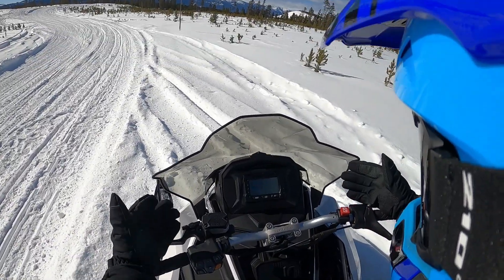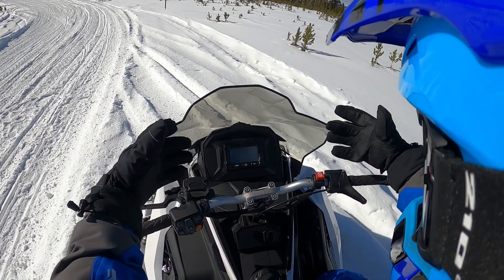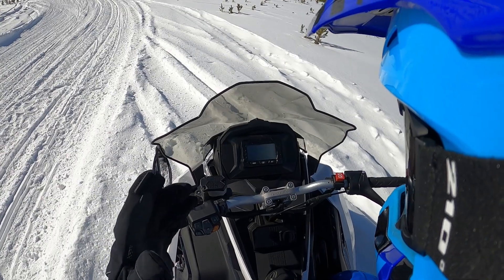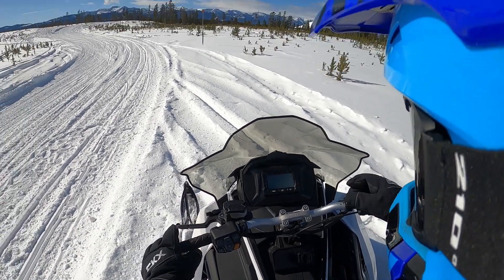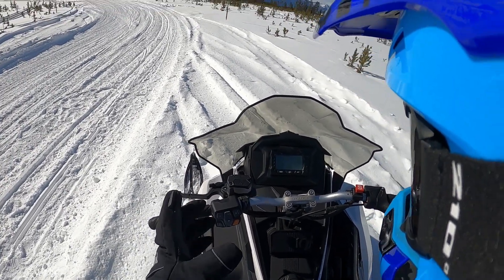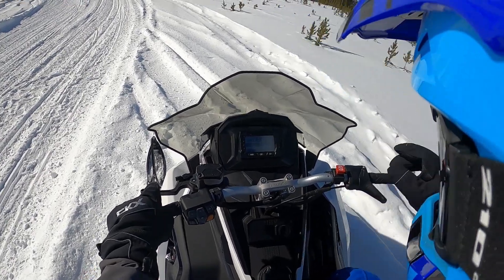In addition, all of this bodywork has been thought out to kind of direct and create an envelope of dead air behind it — a little pocket here. So it's a much warmer sled to ride. It's kind of hard to tell today because it's not super cold out, but so far you don't really feel a whole lot of buffeting going around in behind you.